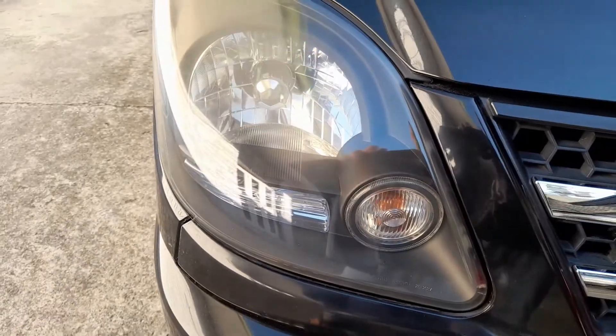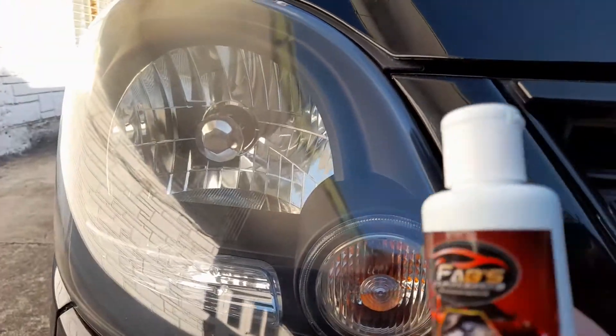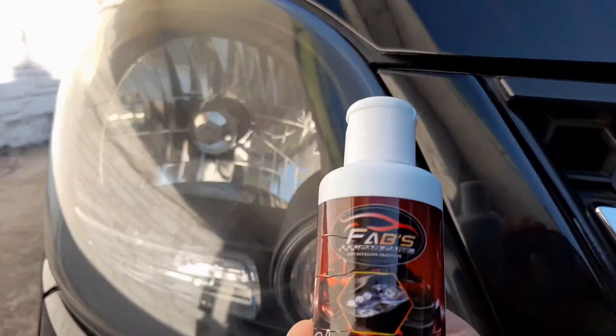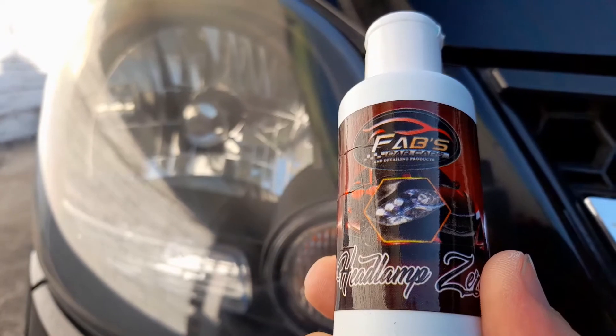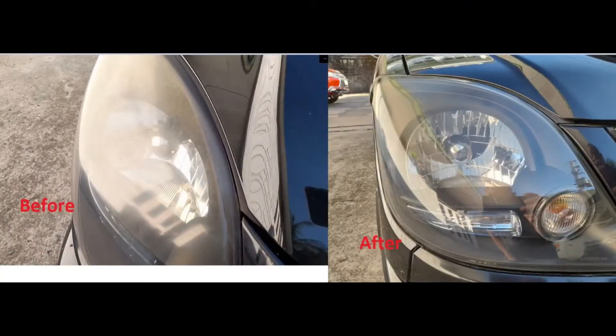All right, so again, that's it. This one is very good — it is a good product. Headlamp Zero from Fab's. Okay, bye!